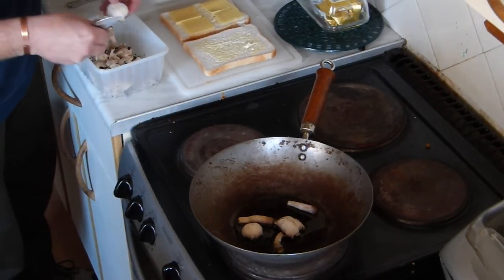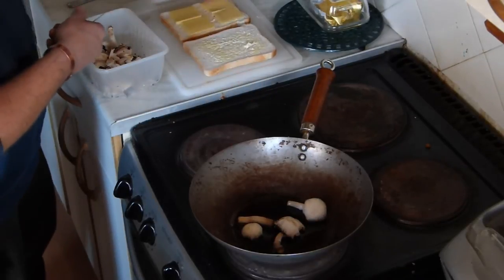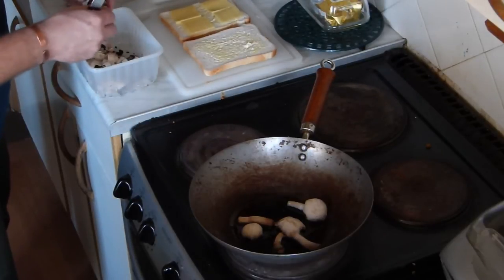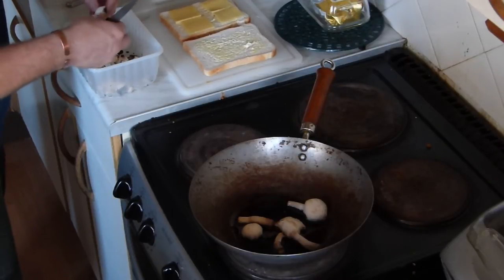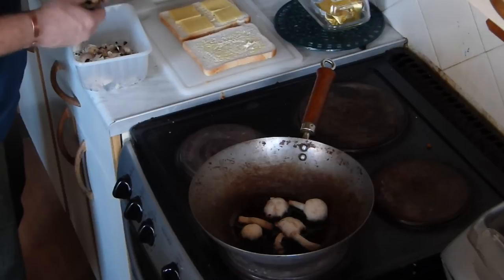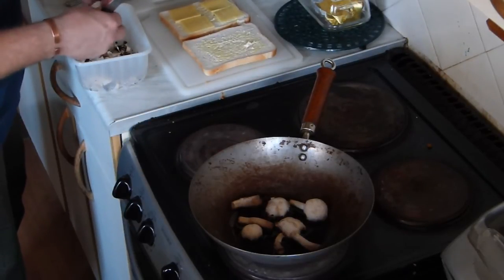I'm just peeling these here, like that — just peeling them. I've not got gas, only electric, so it's a bit of a waiting game I'm afraid. Chop the mushrooms as I say, chop off the ends, and they're ready to go.